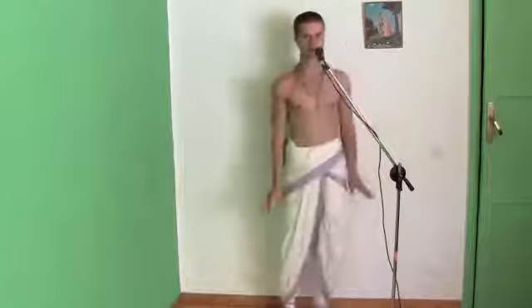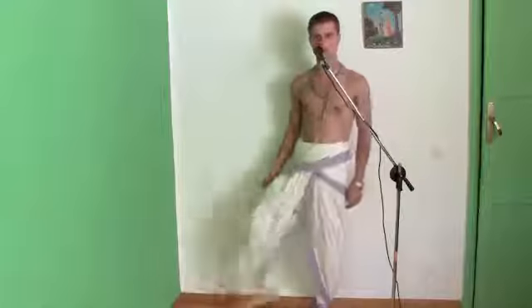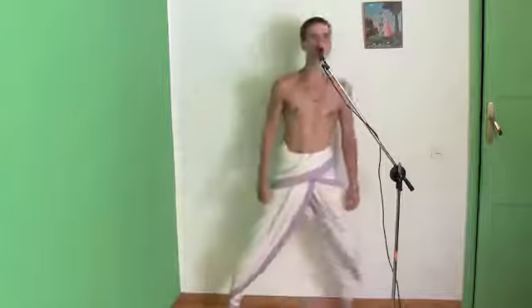I'm wearing them right now. This is how it's going to look like. They're pretty practical. The shudders used to use them for fighting, for riding on the horse. They're pretty much pants made with dhotis. You can kick, you can do a little bit of yoga.